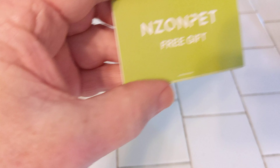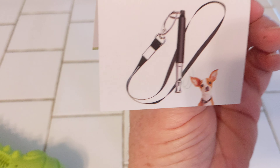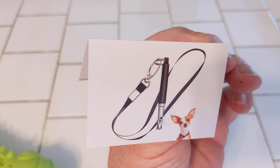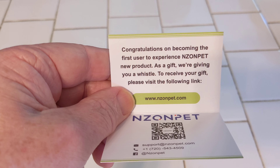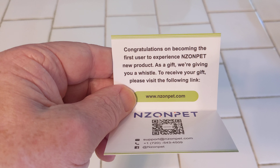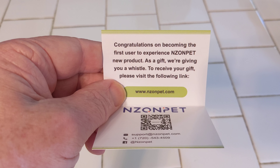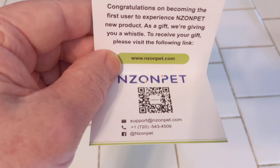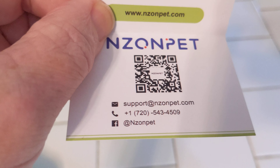Inside, it gives you an offer for a free gift. It looks like a little dog whistle — you know, the kind that makes your dog come. It reads: 'Congratulations on becoming the first user to experience the Nizon Pet new product. As a gift, we're giving you a whistle. To receive your gift, please visit the following link.' And there's the link right there.